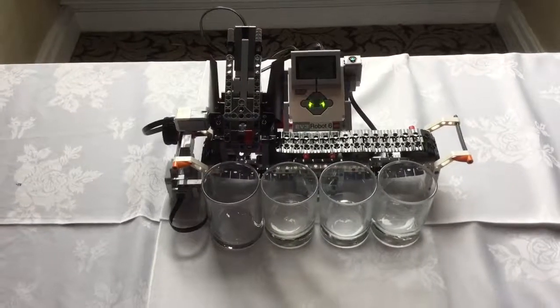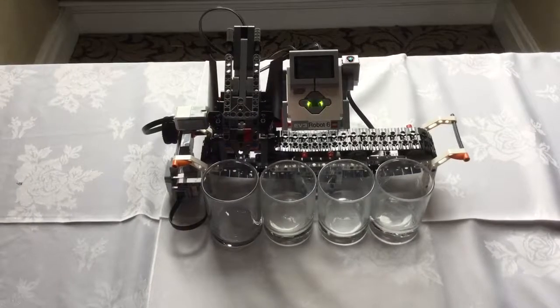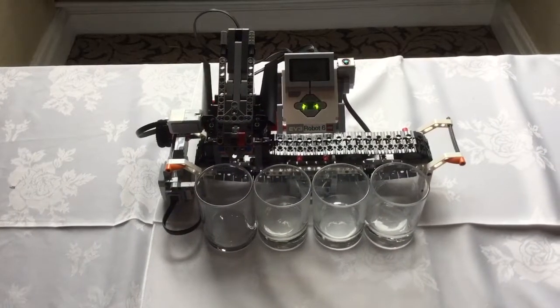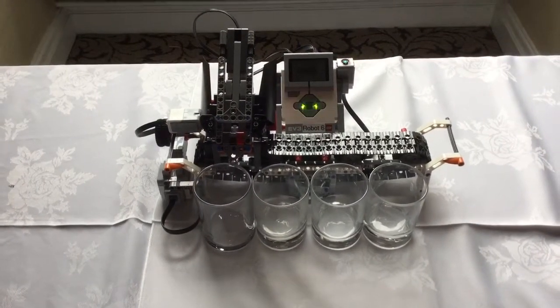Hi, we're George and Henry from Carson Primary and we've built the colour sorter and it's the most epic robot ever. So how does it work? Well, we scan the colours — this is Henry and I'll show you.